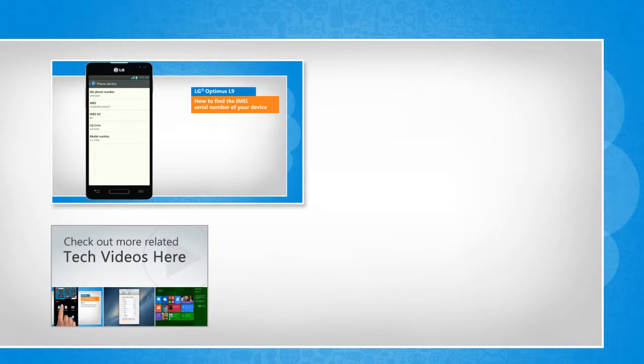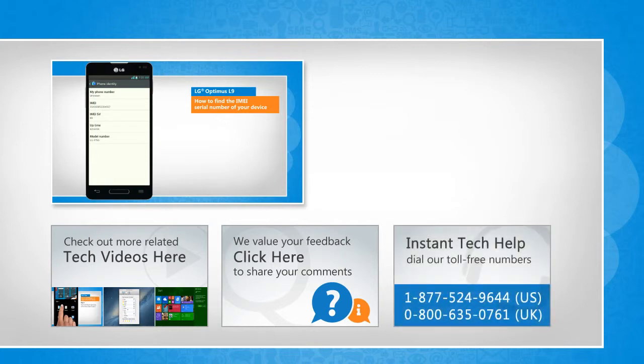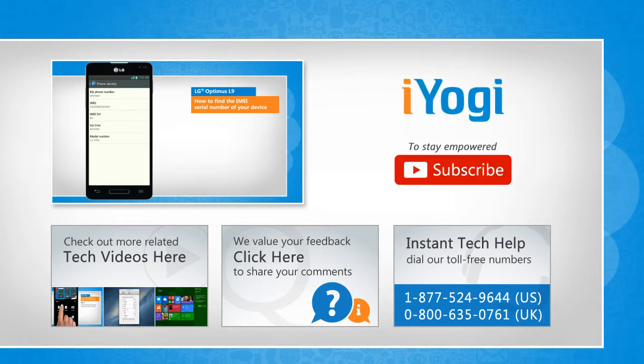To check out more related tech videos, click here. If you have any query or want to share something with us, click here. To get Iogi tech support, dial toll-free numbers. To stay empowered technically, subscribe to our channel!